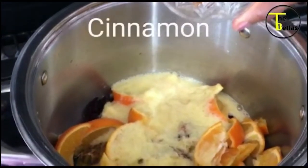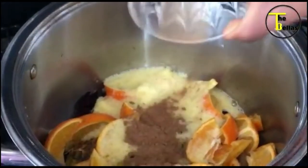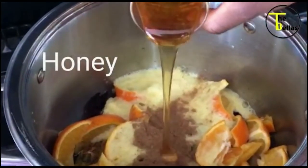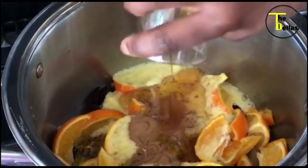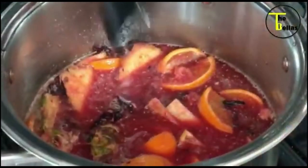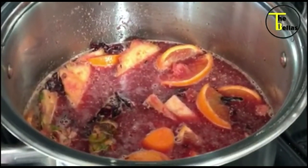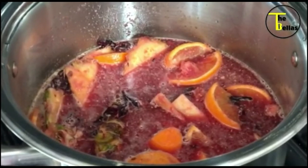Next goes the cinnamon. You can use cinnamon sticks, but I don't have cinnamon sticks, so I'm using ground cinnamon. That goes in. Next goes the honey — honey is for sweetness, this is entirely optional, you don't have to put honey in it. All the ingredients are in now. I just top it up with water to the top of all the ingredients, and I put it on heat and leave it to boil. Once it starts to boil, I time it for five minutes — it only stays on the heat for five minutes, then I turn the heat off.